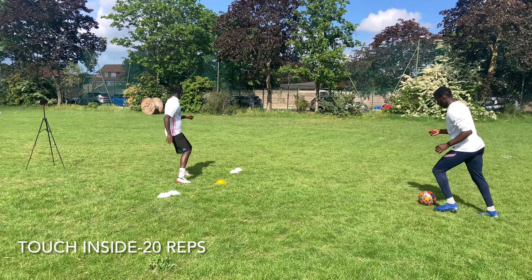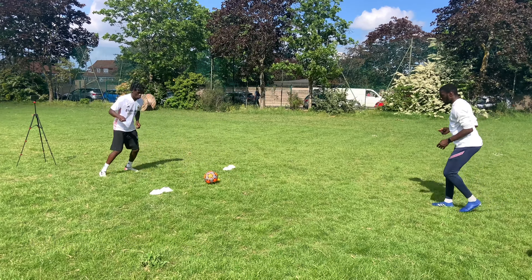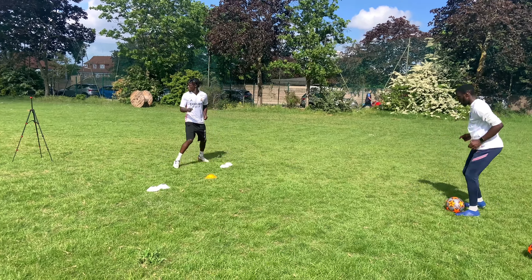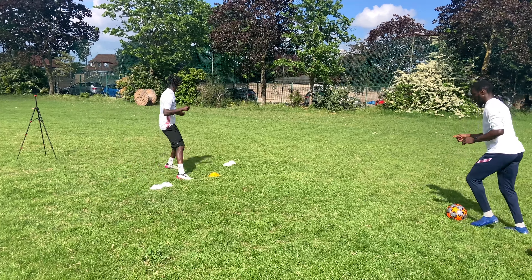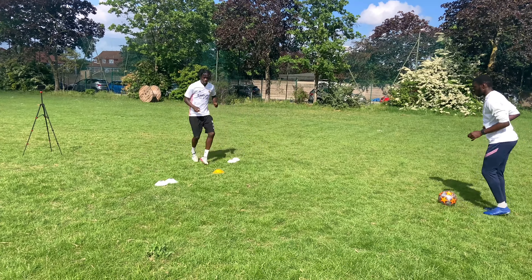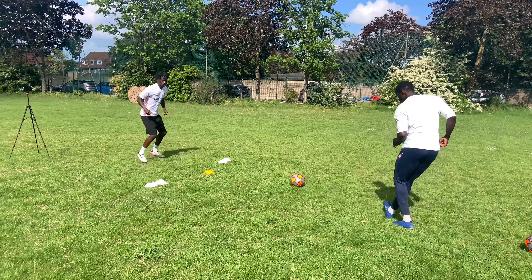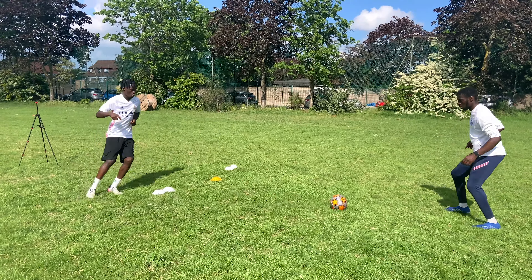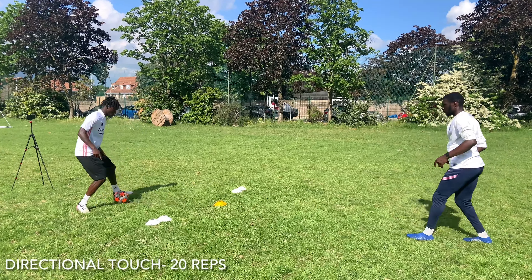One piece of advice if you're going to try this drill and work on your shoulder checking: you don't only just check once. You check before you receive the ball, and then you check again when the ball's on its way to you, because the picture changes. That's why you can see him checking his shoulder a lot. If you check before receiving, you know if a defender is right behind you, and once the ball's on its way, a defender could come straight down — so it's better to check both before and during to be more aware of your surroundings.